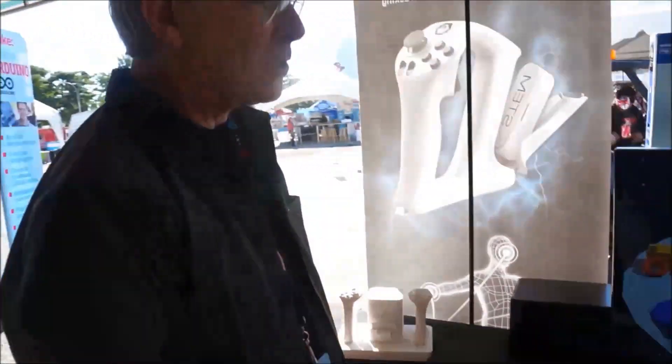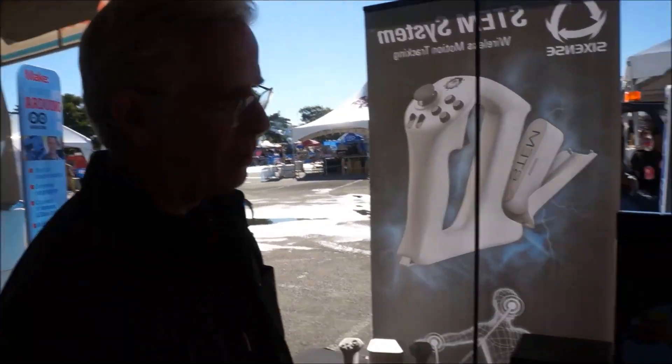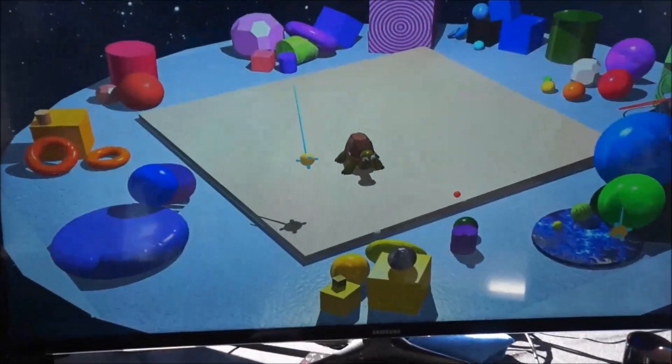This is Make VR. It's an immersive modeling system that lets you reach into the world to grab objects, change them, and then ultimately print them in 3D.